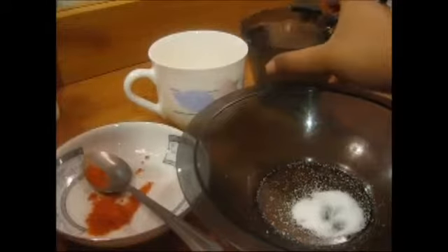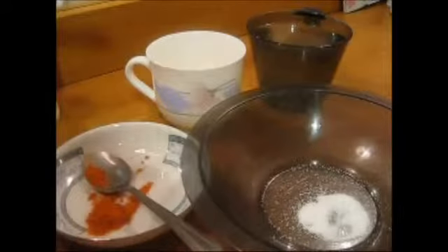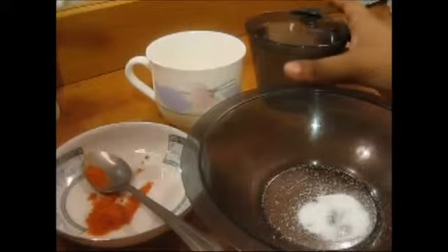Then we have a cup of water, half a cup of lemon juice, and a bit of cayenne pepper. Now to start, you take the water and you pour it in.